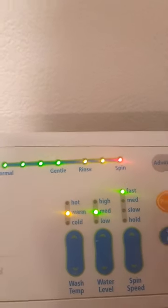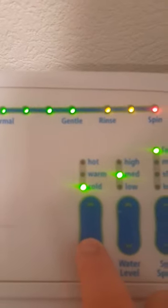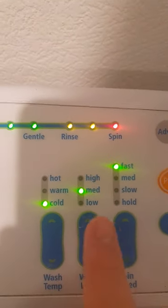If I turn that off and turn it back on again — on this machine we've got hot, warm, and cold. With this Fisher & Paykel washing machine it doesn't have a separate warm-cold and hot-warm; it just has hot, warm, and cold.